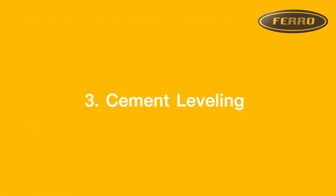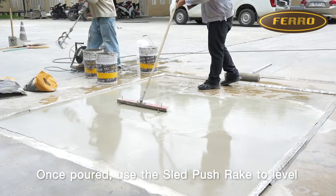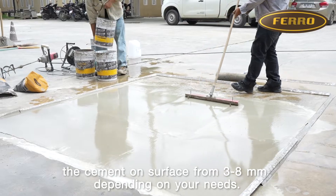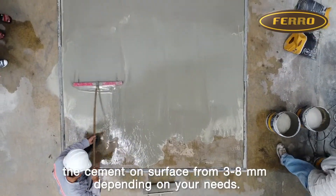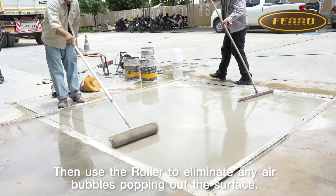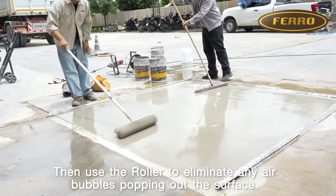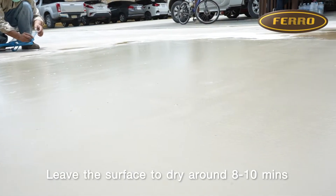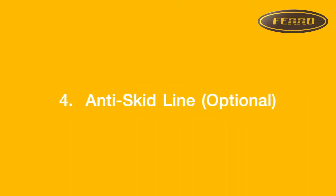Step 3: Cement Leveling. Once poured, use the sled push rake to level the cement on the surface from 3 to 8 mm depending on your needs. Then use the roller to eliminate any air bubbles popping out of the surface. Leave the surface to dry for around 8 to 10 minutes.